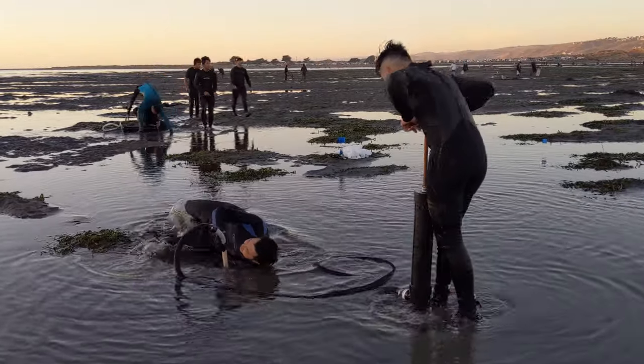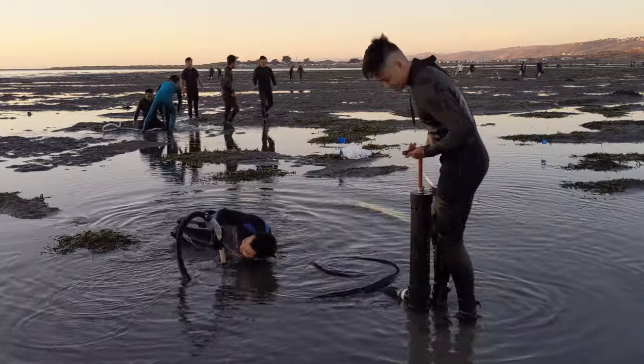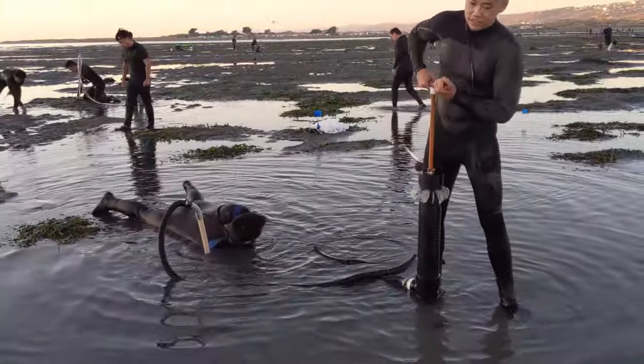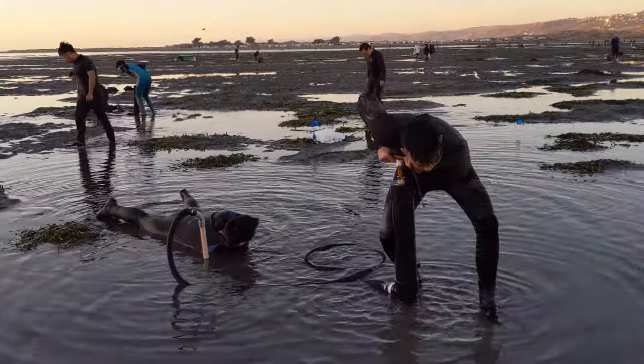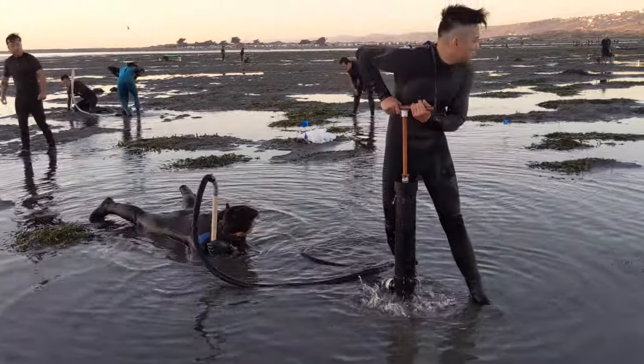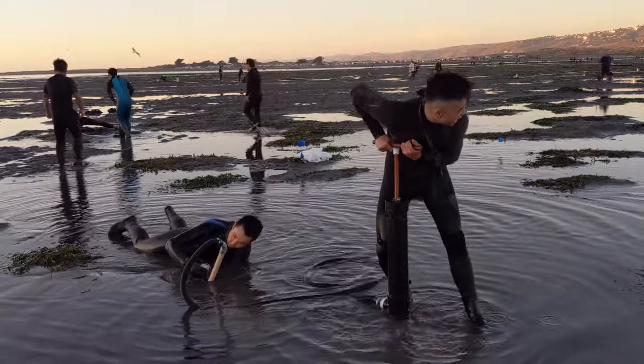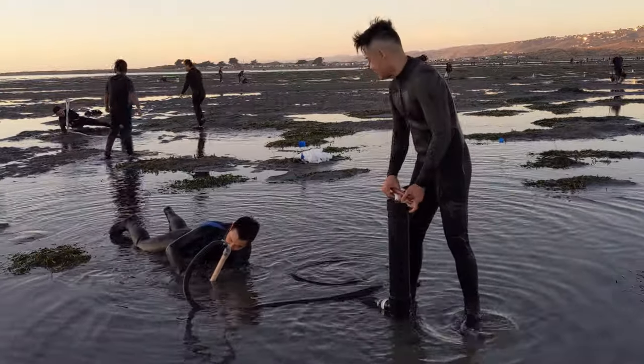The pumping forces water to shoot out of the spout that I'm holding, which agitates and loosens the sand for us. That will allow you to easily reach deep in the sand without digging, and then hopefully you can grab the clam before it digs too deep and gets out of reach. Watch Eric mistake my thumb as a clam siphon.